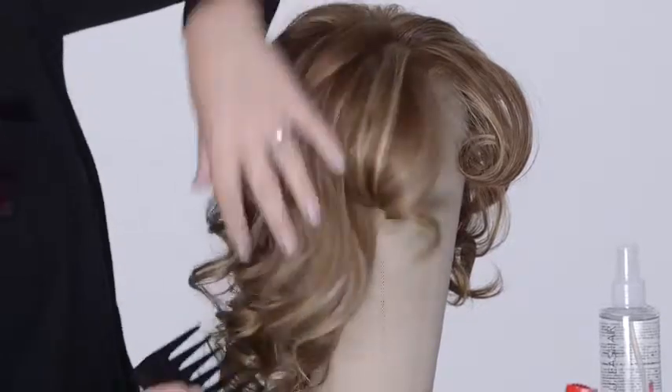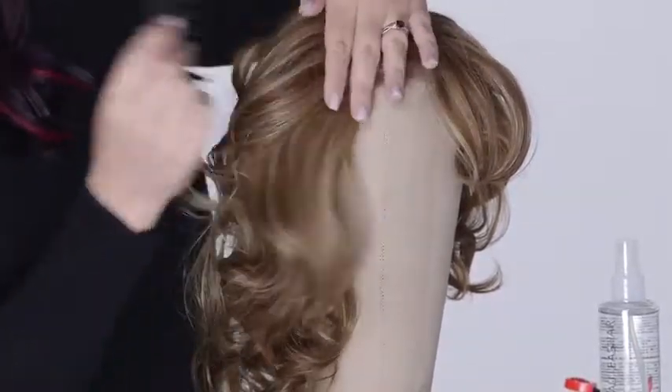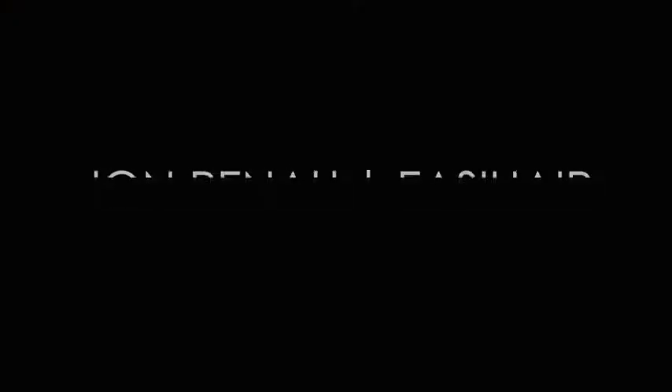We recommend using HD Smooth Detangler with your wide tooth comb daily to detangle your HD wig. This is especially important with mid to long length HD wigs or hairpieces.